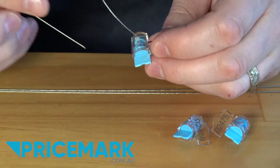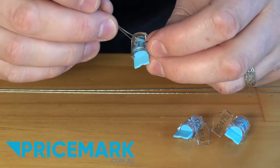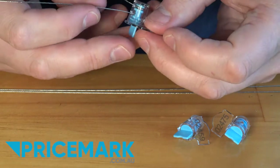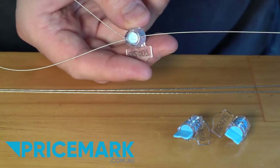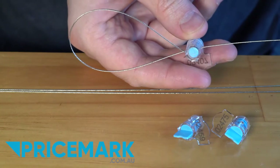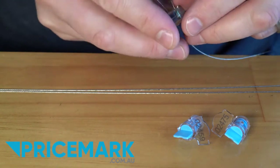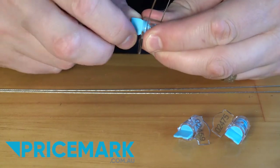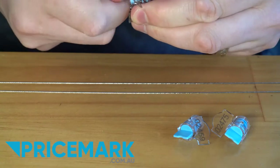Then get the other side of the wire and put it in through the other hole. This will allow you to tighten and make a loop. Once you've made the loop the size that you want, simply continue to wind and that will lock in that loop.